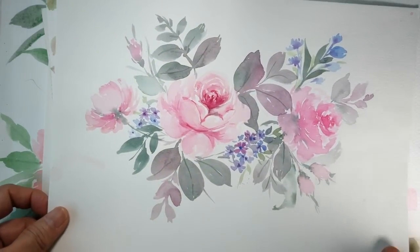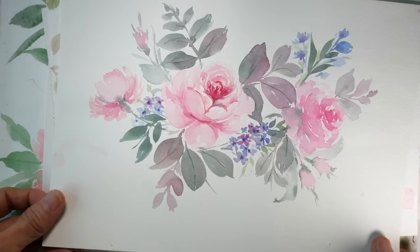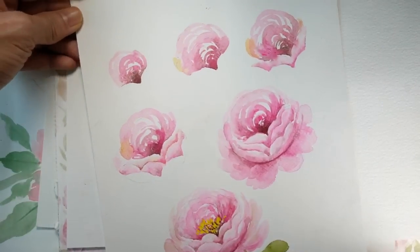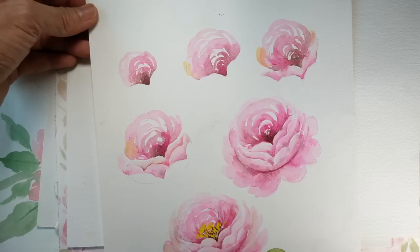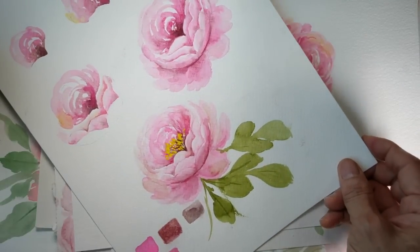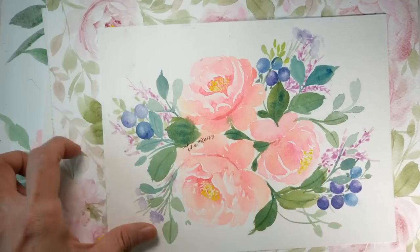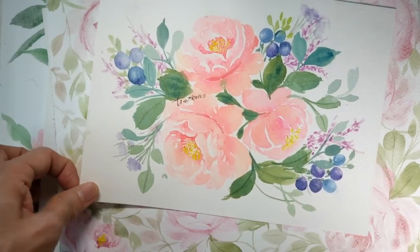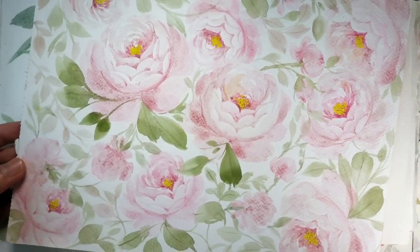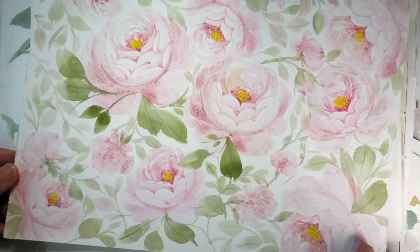This is one of the earliest pieces. And as I said, I have come up with some ways to teach peonies. And these are in my books, A Guide to Floral Watercolour. I love how this turned out. I love this piece, and it is featured on my book, Lash and Blues.